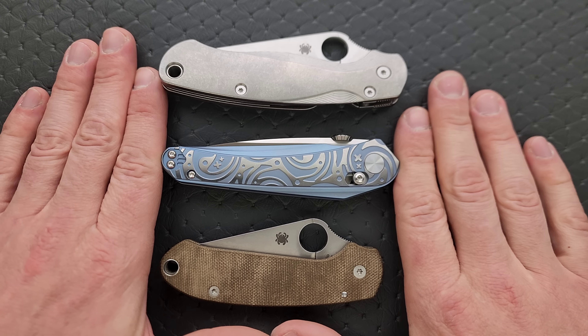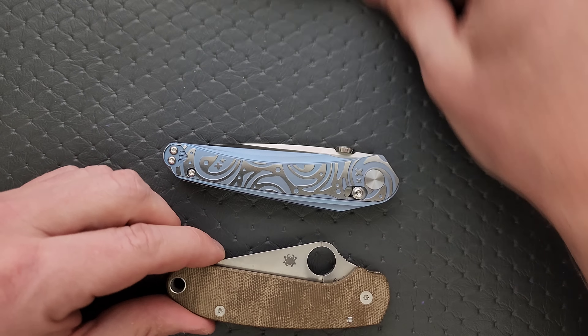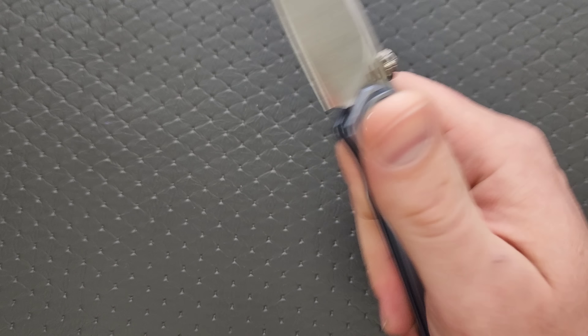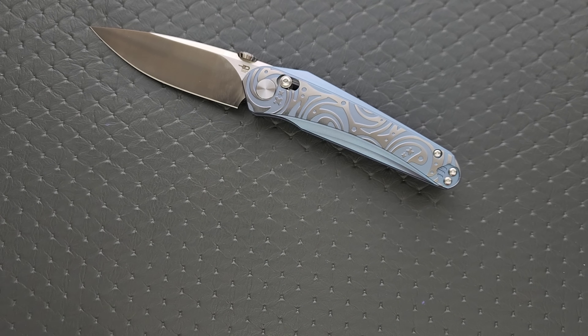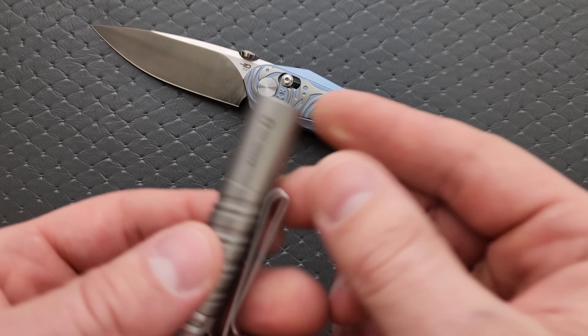Let's do carry profile. The thickness of this thing — it's not super thick, but it is thicker than the Para 3, so something to note if that's something you care about. In terms of length and height up against the PM2 and Para 3, it's a little shorter than the PM2, a little longer than the Para 3, but nowhere near as tall as either. So truthfully, outside of the weight, it's going to be a pretty easy object to carry.